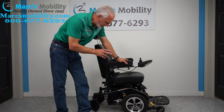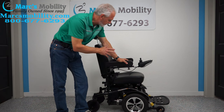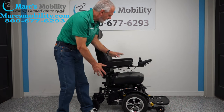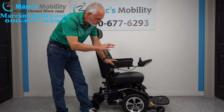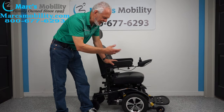It's called the Drive Trident power chair — pretty basic, with solid tires all the way around. It's a very dependable chair with an extra large foot plate, a lot of suspension, and a captain's seat with flip-up arms, a safety belt, and an adjustable headrest. Just a really dependable power chair for inside and outside use.